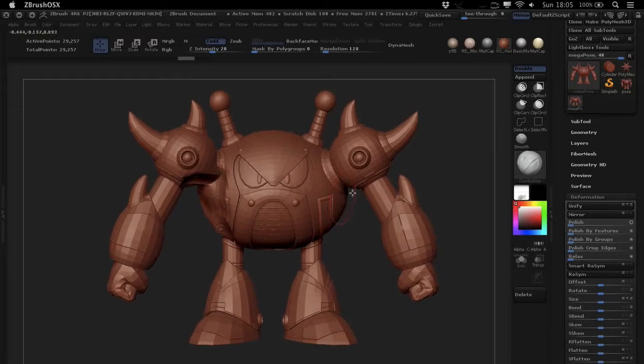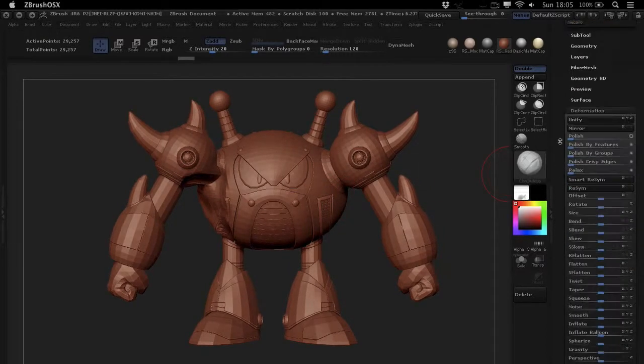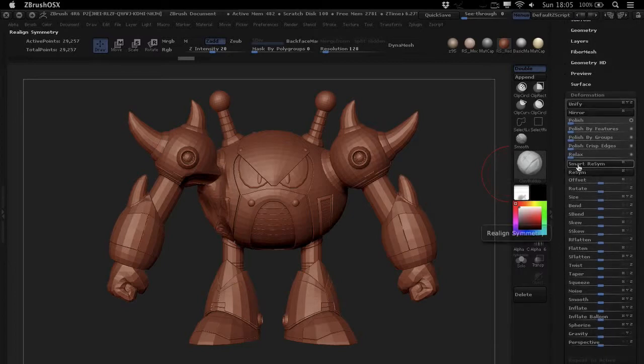You'll find it under Deformation in your Tool palette. Go to Deformation and you have the Smart Resym down there. There's also a Resym feature, but the Resym feature isn't as intelligent as the Smart Resym feature, so just use the Smart Resym feature — it's way better.